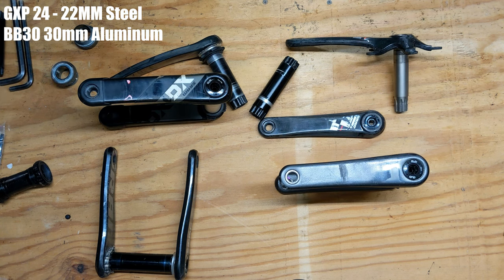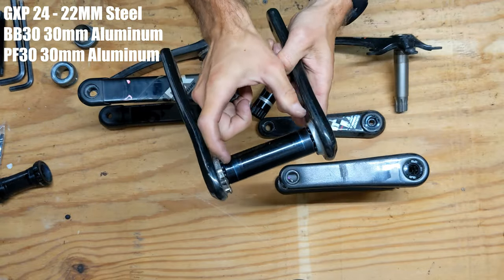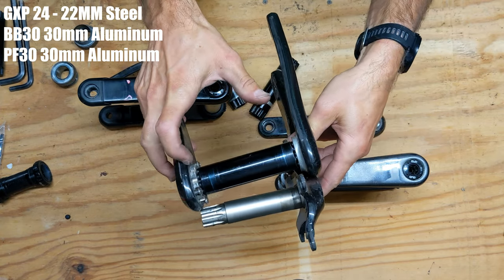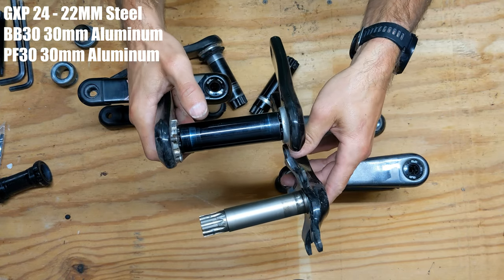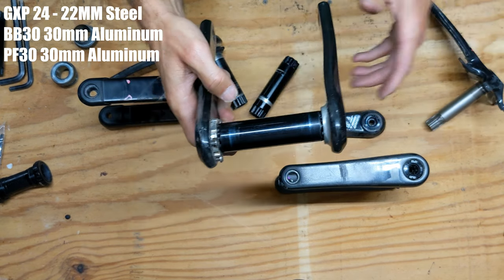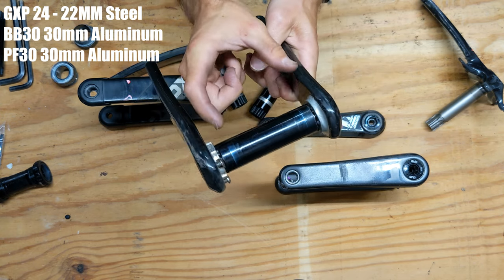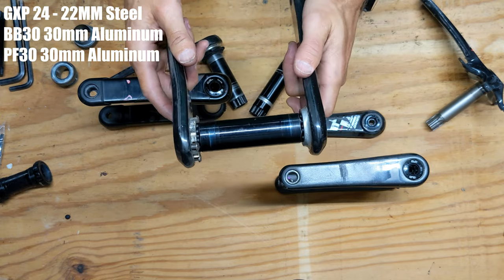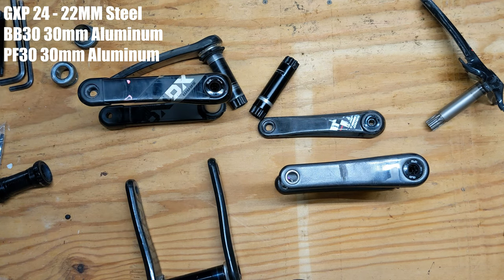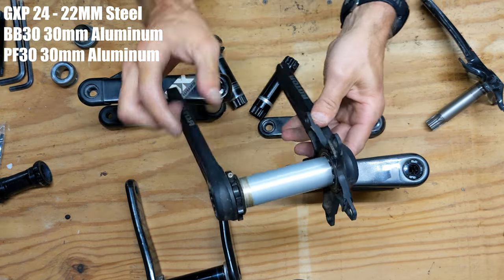After the original BB30 proved too narrow — because some companies started making wider bottom brackets — SRAM came out with what they called Press Fit 30. Essentially it's a wider spindle, as wide as the GXP spindle width-wise, but it's a BB30 and made out of aluminum to keep the weight down. A lot of companies have gone to this wide 30 millimeter spindle format. I believe Rotor were actually the first ones to do that.